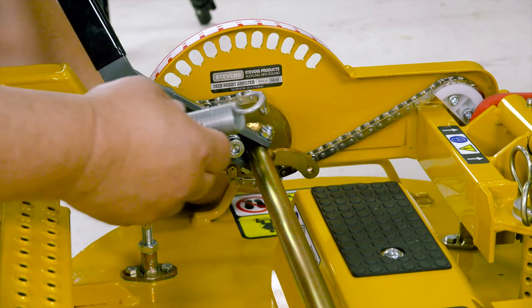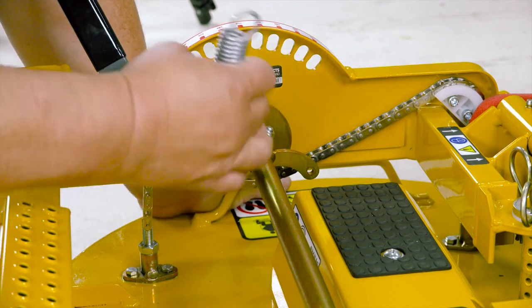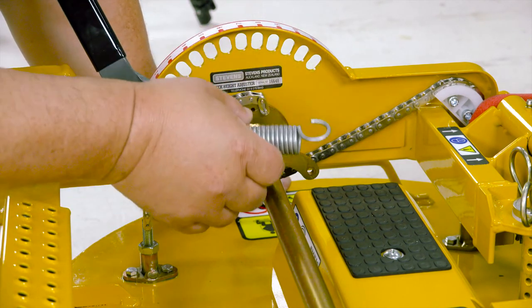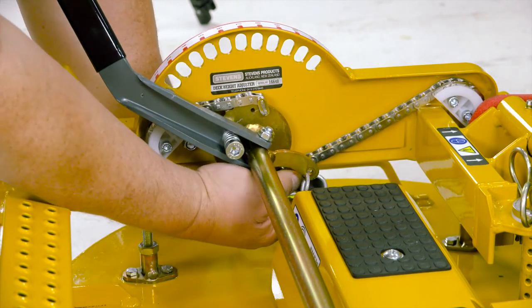Next, take the spring, ensuring correct orientation as one end of the hook is offset to one side. Attach the spring to the handle as shown and leave it hanging.